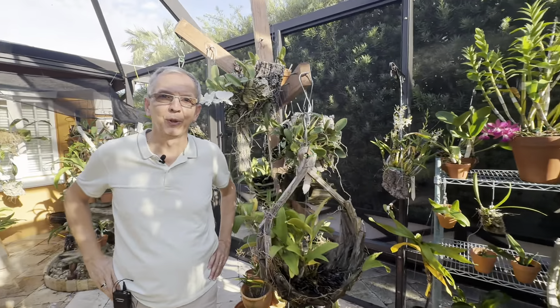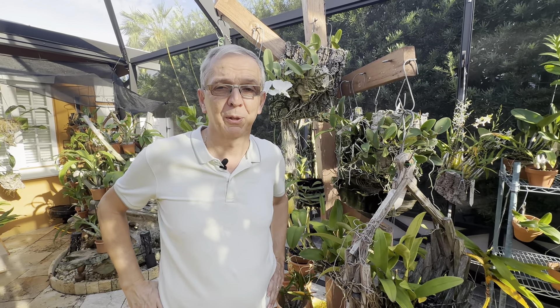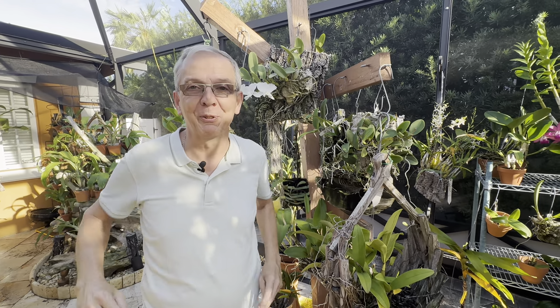Welcome back to Orchid House. I'm Olivier in Fort Lauderdale and today I wanted to talk about Cattleyas in general — what they are and how to take care of them.